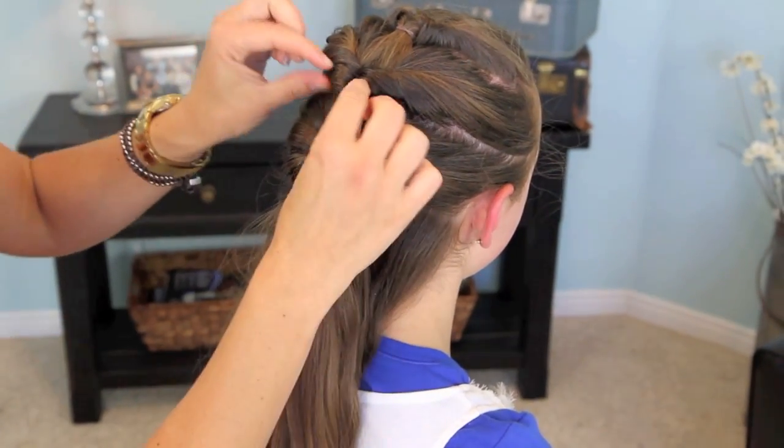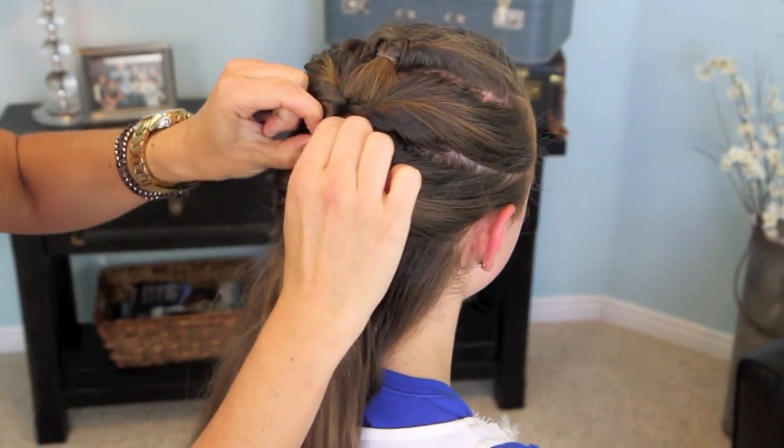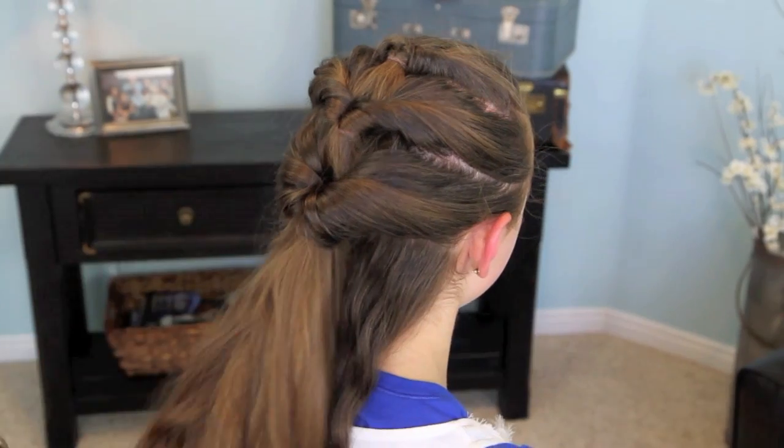Tighten it up a little bit. You can see that these ones are showing the elastics — you can go back and just kind of tug the hair down a little and try to hide them, but it's not too concerning to me.